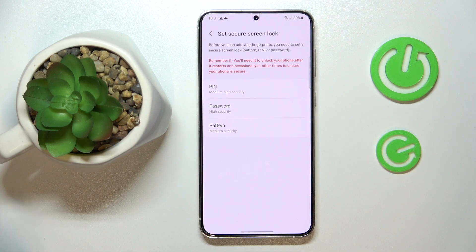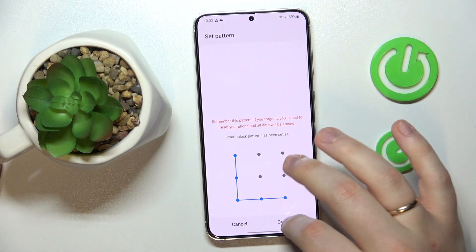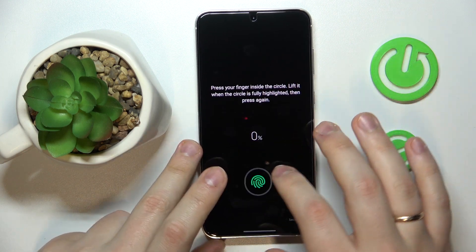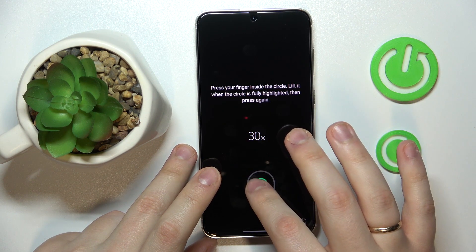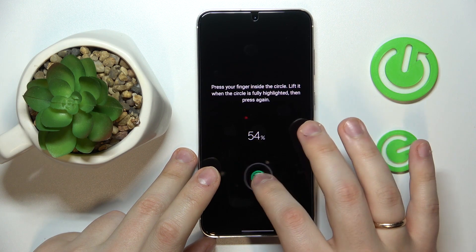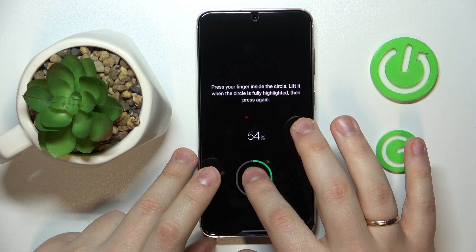Tap Continue, then choose what screen lock method you would like to use as your backup. I'll go with Pattern, then set the pattern I'm going to use. Tap the Register button and start registering your fingerprint — just follow the instructions on the screen. As you can see, this little circle moves around to ensure that you scan the entire surface of your fingerprint.